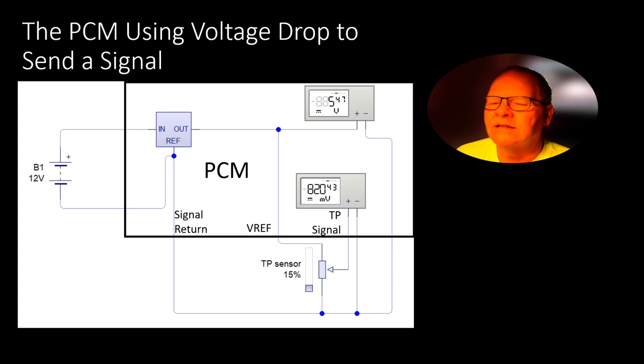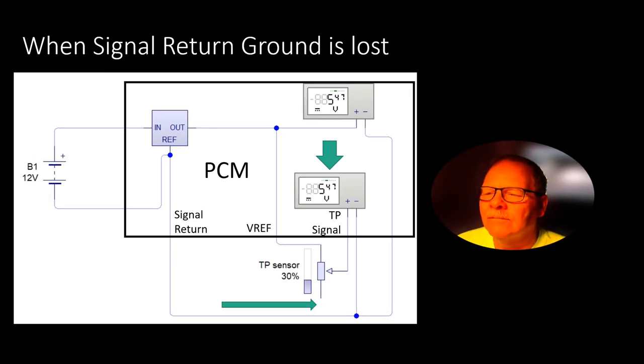This is how a TP sensor works — a pretty cool little deal. You've got a voltage regulator here at about 5 volts. I'm measuring the voltage regulator voltage, and as that TP sensor goes up and down, you're going to see this voltage change along with that. But if you lose your signal return, you've got issues. You'll always have the same voltage regardless of what you do with the TP sensor if that ground is broken. Terminal resistance can also cause voltages to be deflected, and failures within the sensor can do that too.